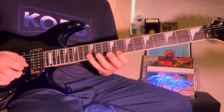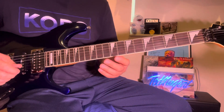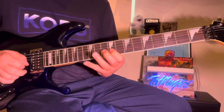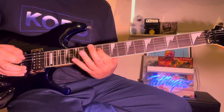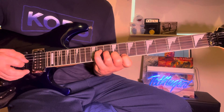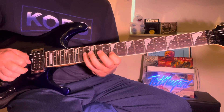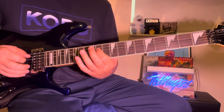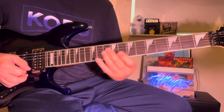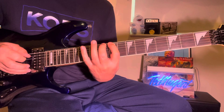Now, another thing you could do — you could follow that whole... So after you do that, you just come back down to this.